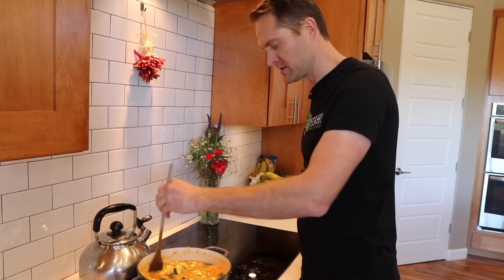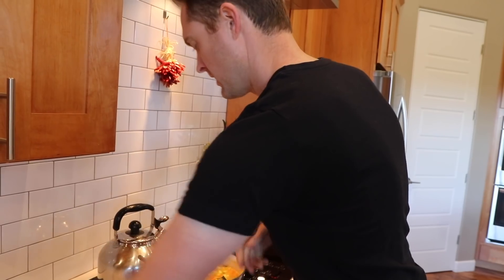It makes such a difference. It's so good, that lemony flavor. I'm putting in more, and I'm gonna put in a little more pepper too.